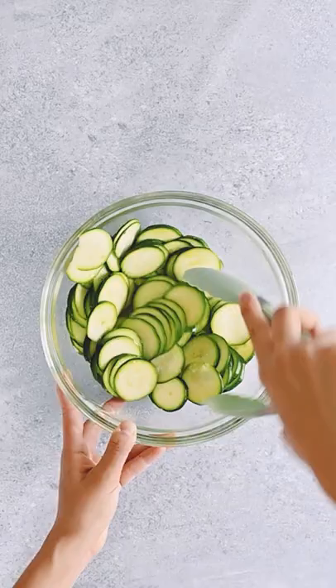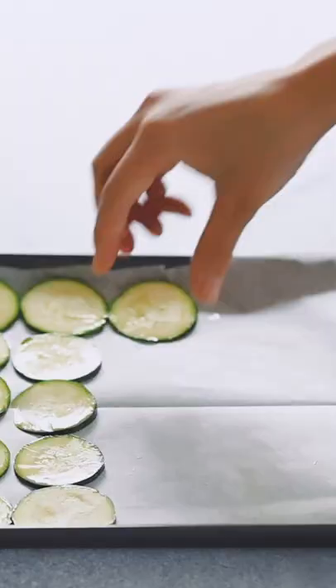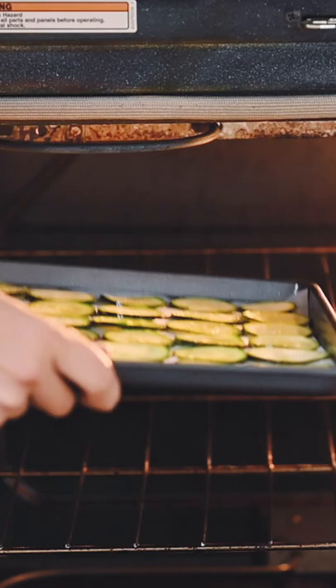Drizzle the zucchini slices with olive oil and toss to coat. Lay the slices out on a baking sheet and season to taste. Bake at 200 degrees for two hours until crisp and golden.